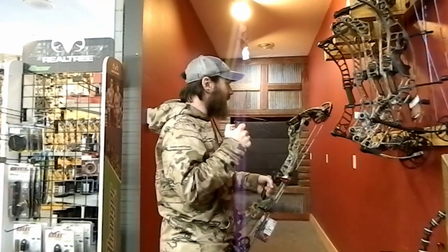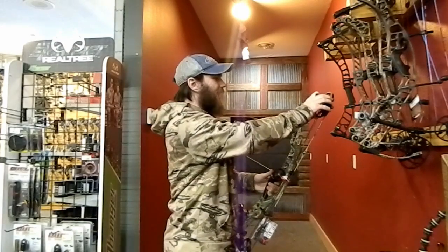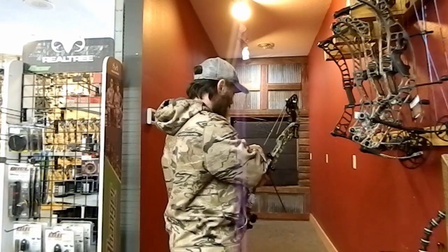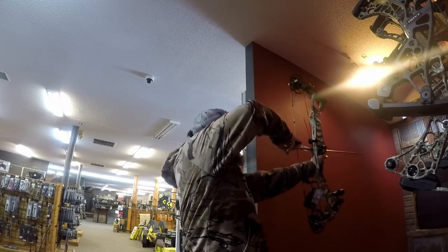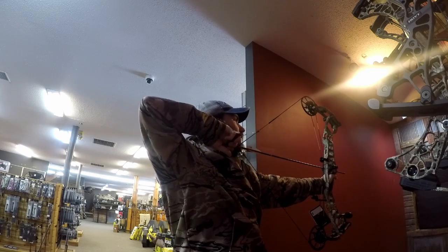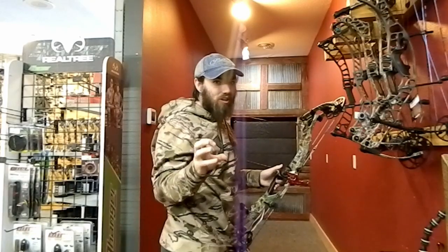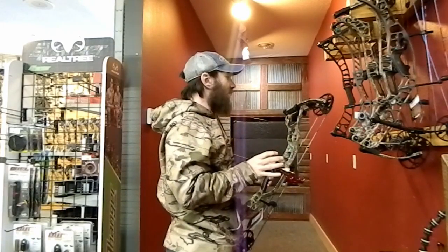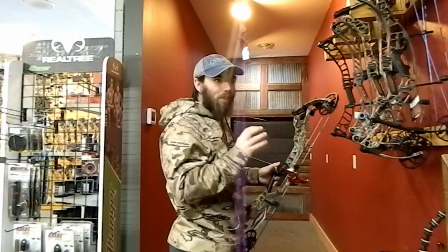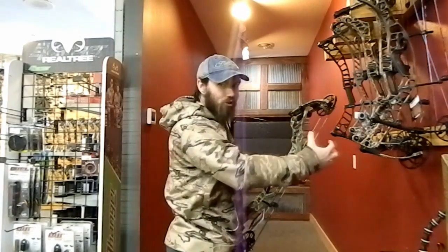Now we're going to shoot the Hoyt Ventum 30. From what I've been told, it feels very different from previous models. With the binary cam system, a lot of people have been saying it much improved the back wall, so I'm really curious to see how this guy shoots. Yeah, that back wall is much improved — it still has a little bit of give to it, but it's not nearly as spongy as previous models. It's got a real smooth draw cycle. The letdown had quite a bit of dwell to it, meaning you did have to push it just a little bit, but once it got started it didn't want to rip your shoulder up, which I really like.